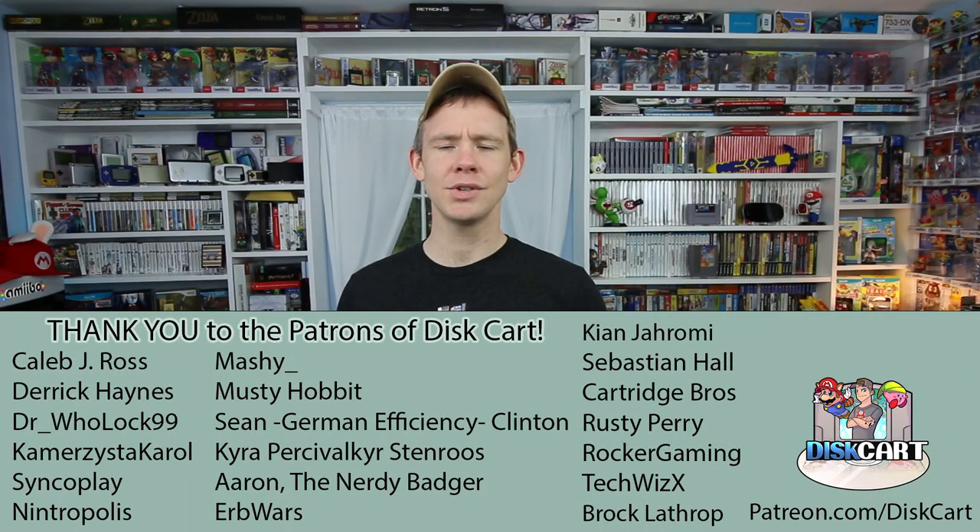Thanks for coming and checking out Discart today. If you have any other ideas on how to display Nintendo Switch cartridges or game cases in your collection, please let me know in the comments below. A couple of today's ideas came from people in the comments, so I appreciate that. If you want to help out Discart, check out Patreon.com/Discart for what you can get for $2 a month. If you like this video please leave a like, subscribe for more, and have a great day — collect what you love.